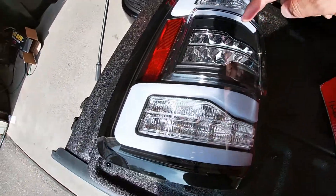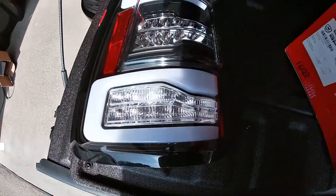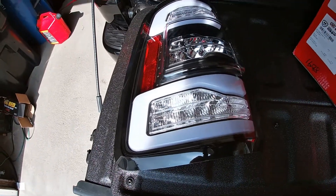They have a blacked-out center and a blacked-out bezel. It's going to give this truck a little bit of attitude. So we're going to get these things installed. Time to light up the darkness — well, at least behind us.